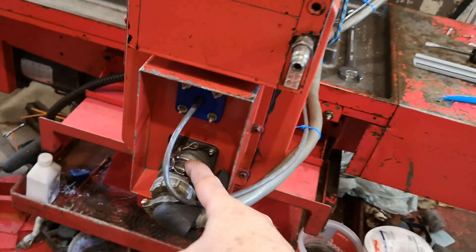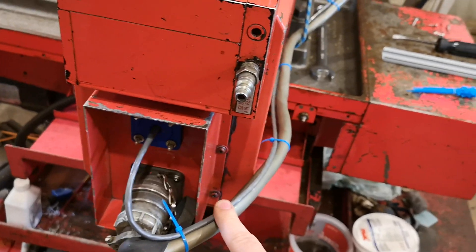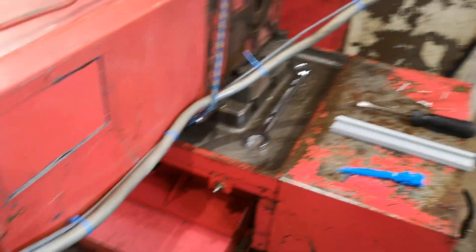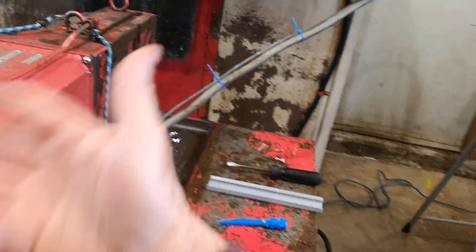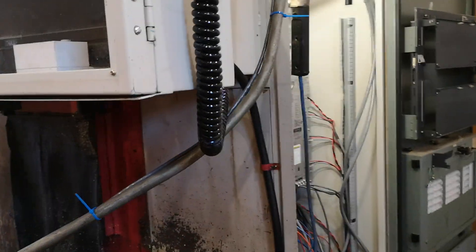I've got this main connector that will come off, and this is the encoder line — it's extra long. If I had to take it off, I could undo this coupler and pop these zip ties off to get some slack on the encoder line. Eventually I'll have a connector here so I can disconnect both of those easily.